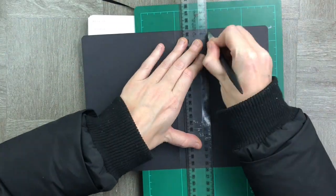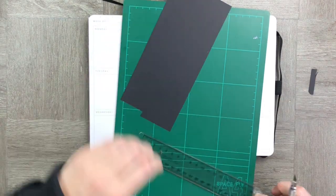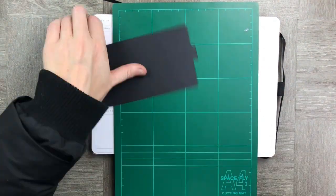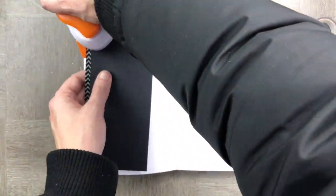Now I'm going to use some of my blackout paper from my Archer and Olive and cut a little tab. I'll very carefully use the tab across the top so that I can locate some key events for the month. Like with the other dashboards, I've fixed it in with some washi tape.